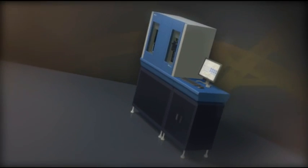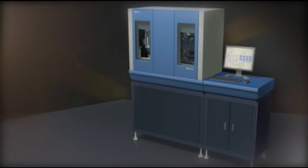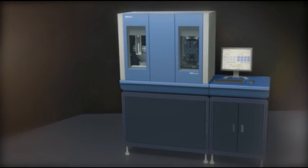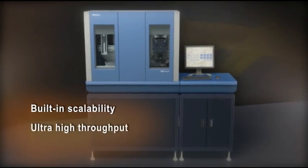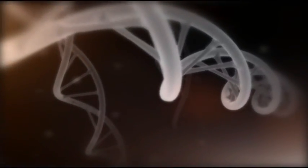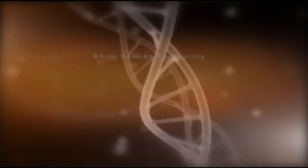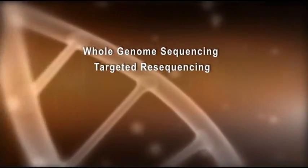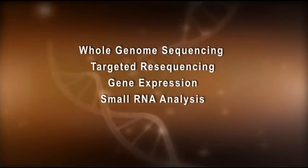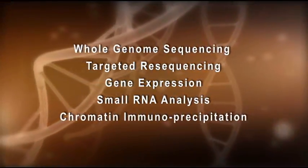From the industry leader in DNA sequencing comes the next generation in genomics: the SOLiD system, a revolutionary new platform with built-in scalability that delivers ultra-high throughput with unmatched accuracy. The robustness and flexibility of the SOLiD system enables a wide variety of applications including whole genome sequencing, targeted resequencing, gene expression, small RNA analysis, and chromatin immunoprecipitation.